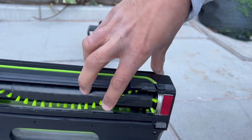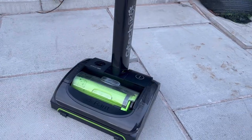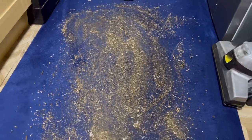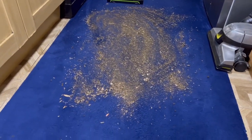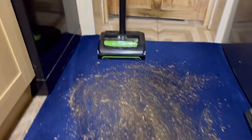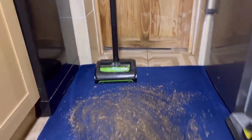The bristles feel quite soft when felt in the direction they're supposed to turn, compared to the opposite direction where they feel much stiffer. Unfortunately this means the brush bar bristles have already worn, even though they look fine visually. Now for the demo — the carpet is almost medium pile, not quite low pile.